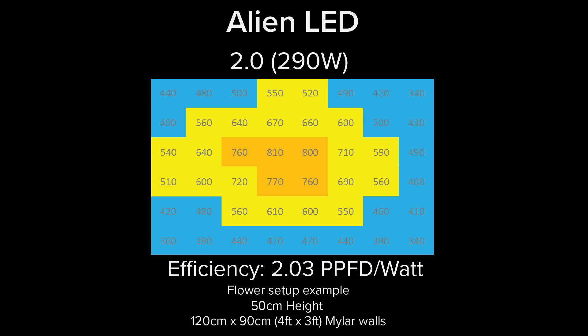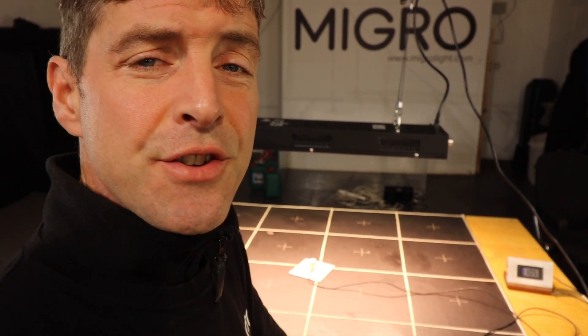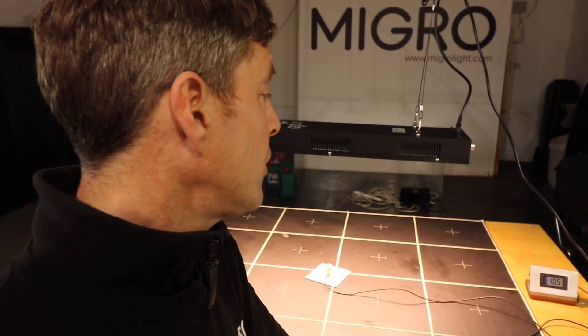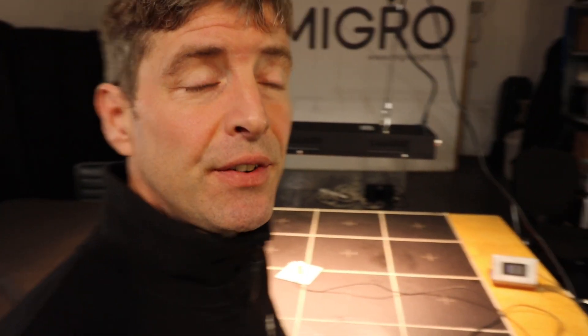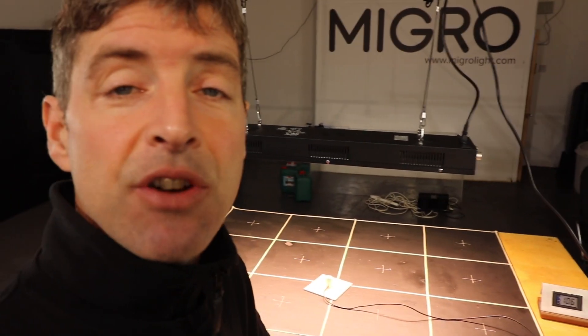It was 2.03 PPFD per watt, which is pretty good — that's up into micro and quantum board territory, so the efficiency is excellent. The spectrum is suitable for full cycle growth. Link to the product is in the description below. Thanks to Thomas for sending it through for testing — it's going back to them now. Interesting test, take care.